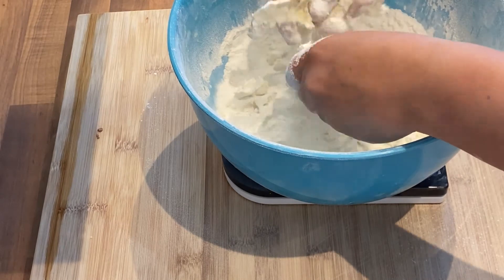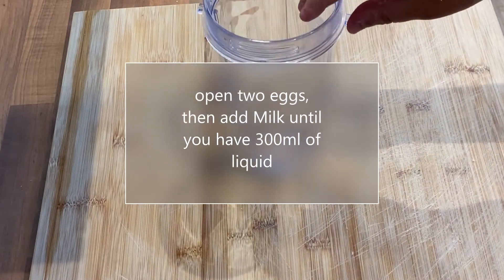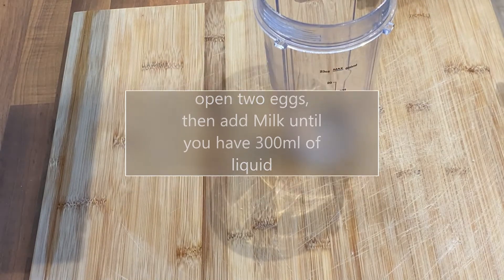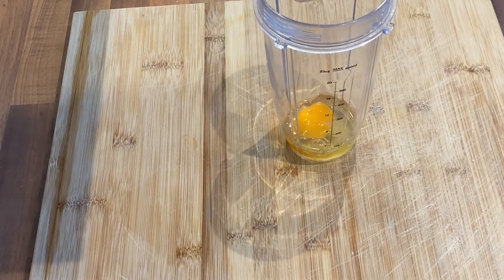Once your mixture looks like breadcrumbs, put it to the side. Open two eggs and then add the rest with milk until you're up to 300 millilitres of liquid — no more, no less, 300 millilitres. Make sure you don't break any shell in there. No one wants a mouthful of eggshell — not exactly nutritious and delicious.